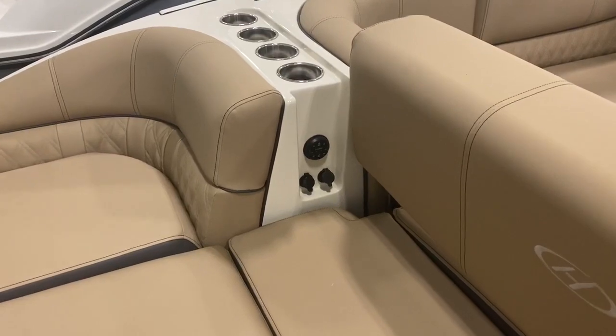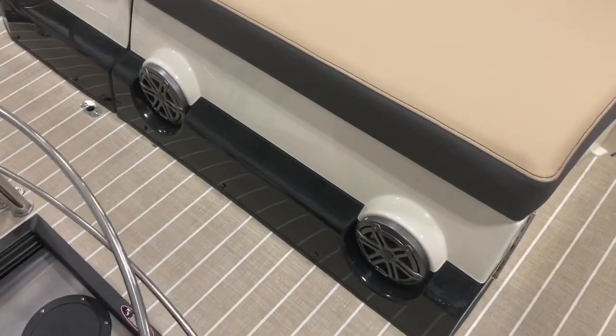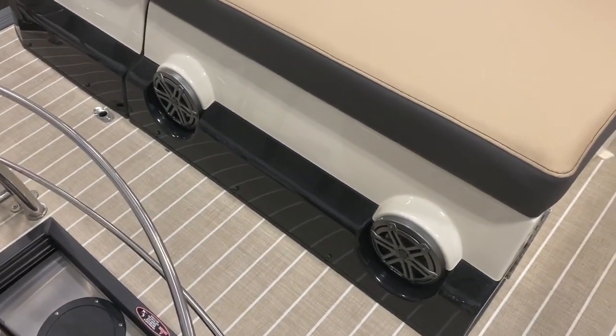JL stereo controls at the stern, and why not a couple of rear speakers just to make sure that everyone can hear you.